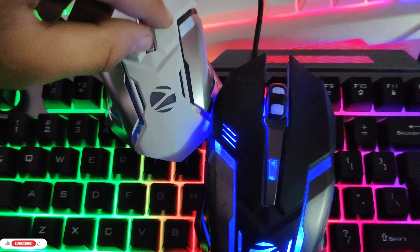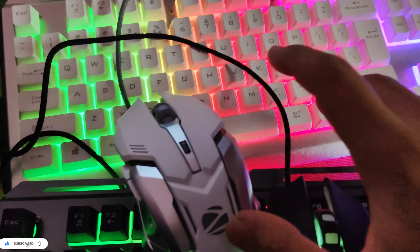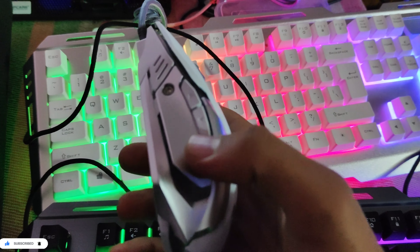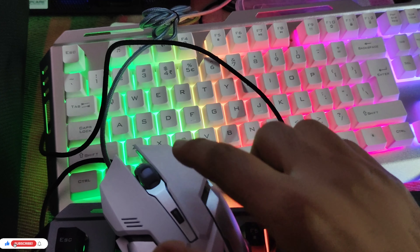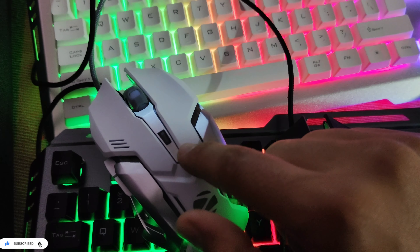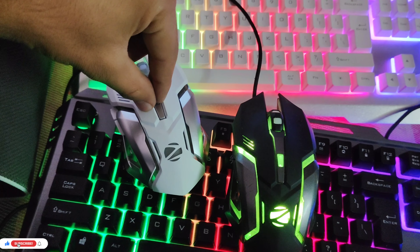The red light is running on the mouse. We have buttons on this mouse — there are two buttons. One button, another button, and the roller is the same. Left and right buttons are the same. There is also a button for the light. If you want to buy it, I will provide the link in the description.